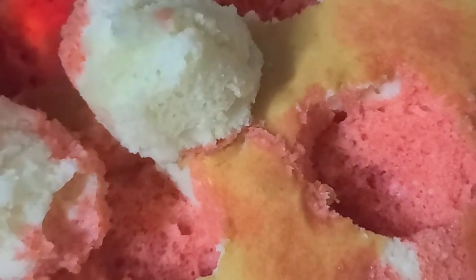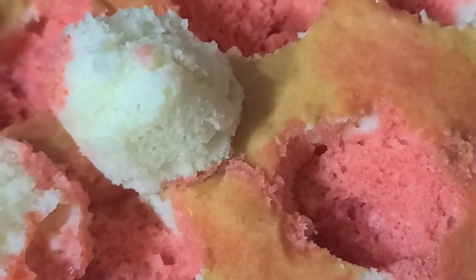Put it in the fridge, let it cool, top it with fresh raspberries and whipped cream, and enjoy.